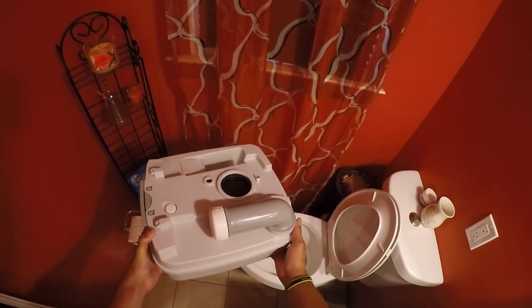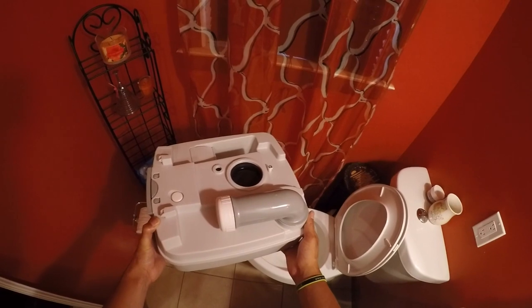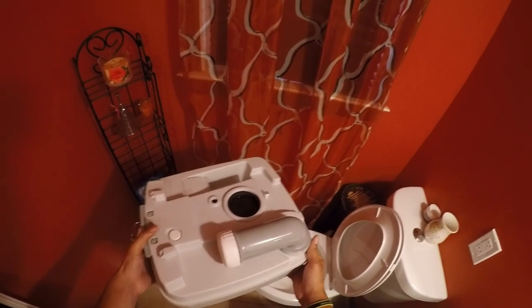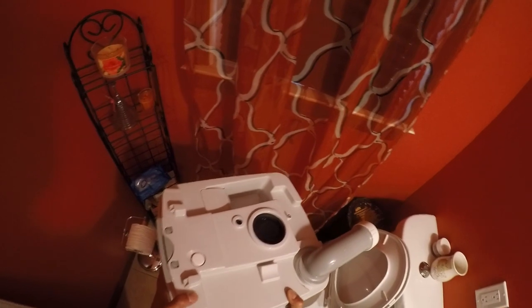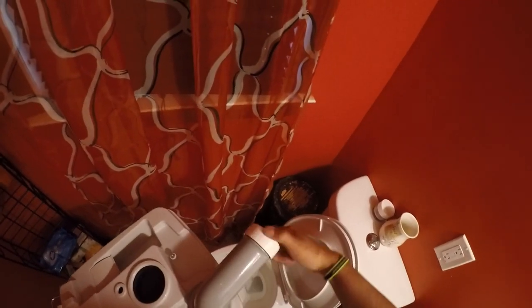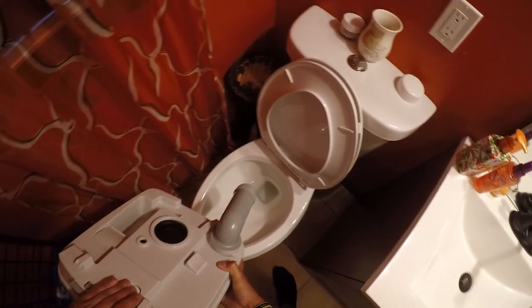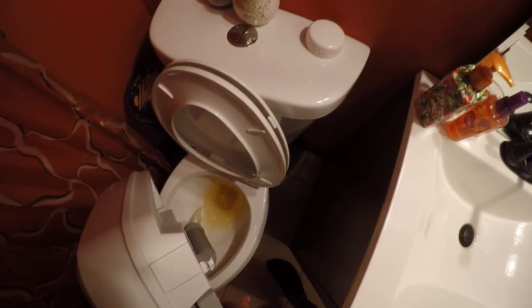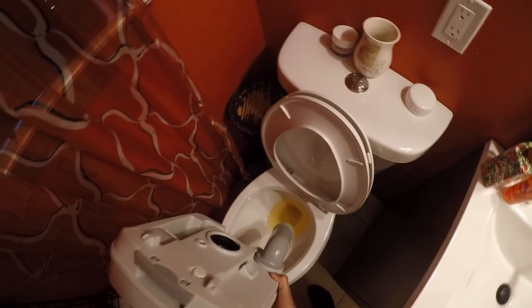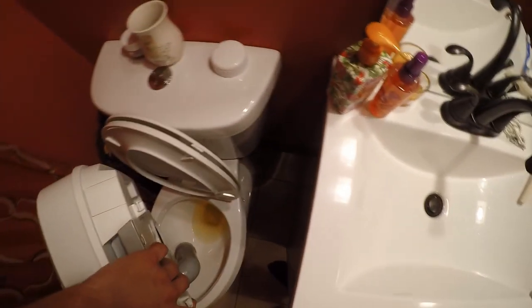Here we have our bottom half with the black water in it. What we're going to do is press this pressure-release button as we dump. You want to swing the nozzle out, and notice there's no water or debris up in the connector area — it's pretty clean. I'll undo this piece, press the button, and tilt it over to pour it all out. You can tell this container has a few different shapes inside — it's not just one big box — so you'll want to tilt it around a bit to get everything out.